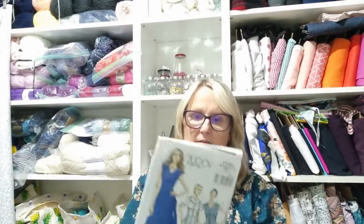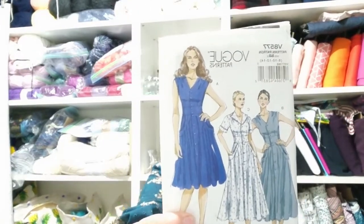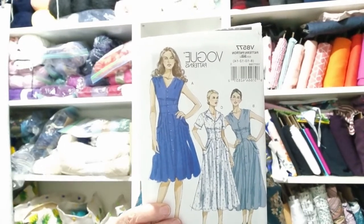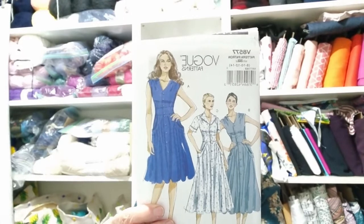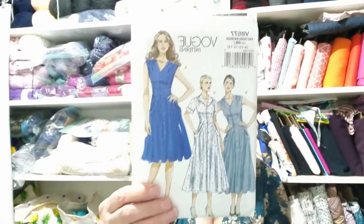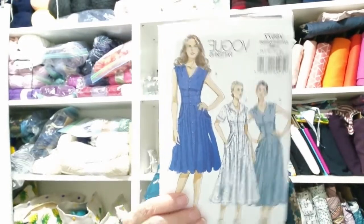Next one is Vogue 8577. Another one Sian's got, so I needed it. This dress looks lovely on her. I think it would look lovely on anybody because it nips in at the waist and flares out, so it gives you a bit of shape no matter what your shape is. But I love the pockets — the pockets are amazing, just big and yeah. Who doesn't love a shirt dress?